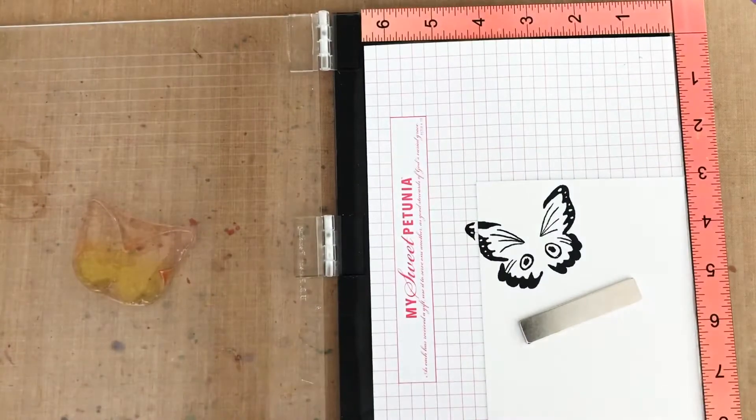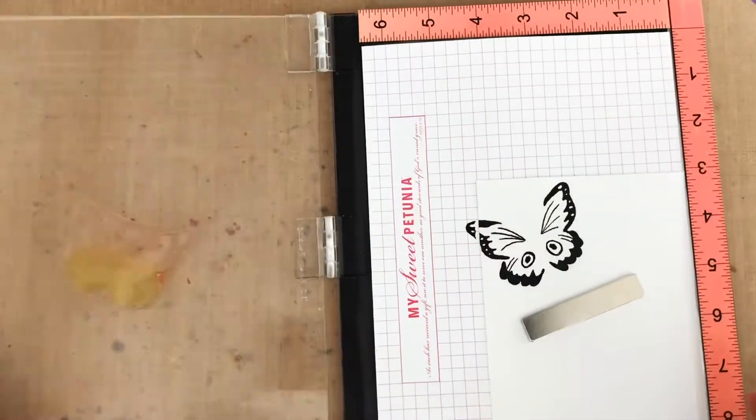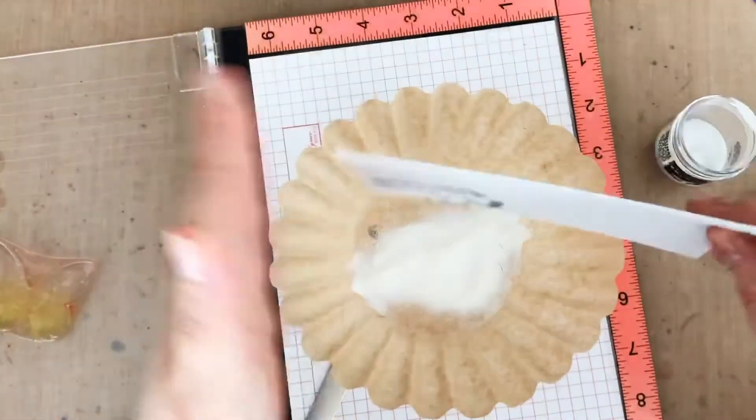The Magic Embossing Bag is my favorite because I like to be a little heavy handed with the powder initially and then just shake off the excess if I need to. Then I'm using clear embossing ink to ink up my stamp and stamp. Next I'm adding clear embossing powder and then I'm going to melt it with my heat gun.